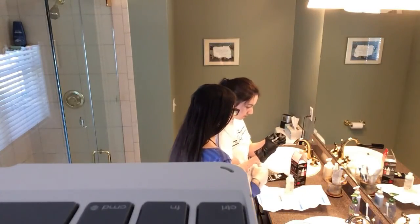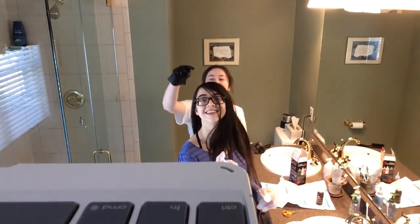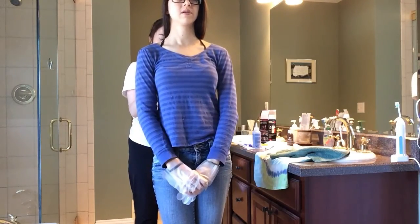Hey guys, it's Ev, welcome back to my channel. Sorry about the keyboard showing on my iPad — okay, now it's gone, we fixed it. But today I am dyeing my friend Rosie's hair.